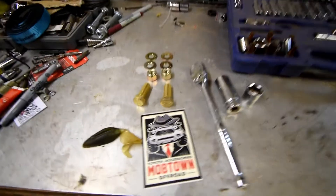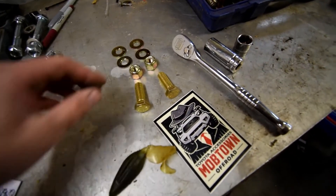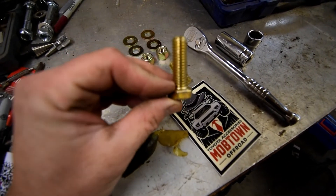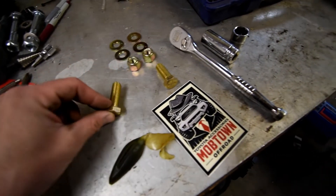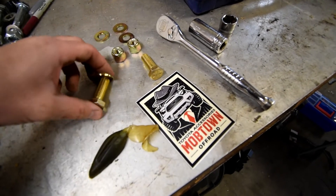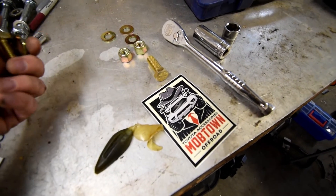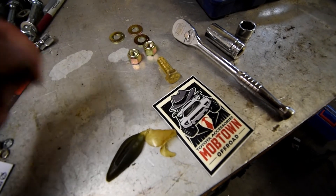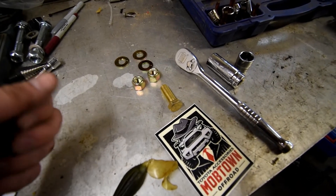Now I'm going to do the back — there's a flat edge here that goes along the drive shaft. Now that we've got the four bolts in, we're going to install their factory bolts. These are going to be tricky — they go through a cross member with a washer on both sides. We've got to get our hands up in there, so that's the hard part.